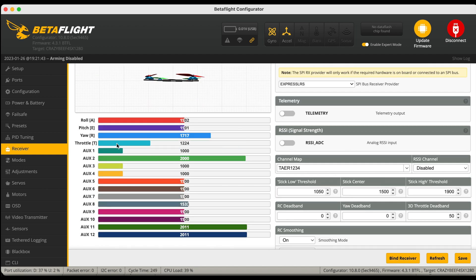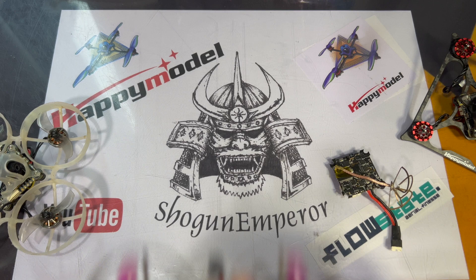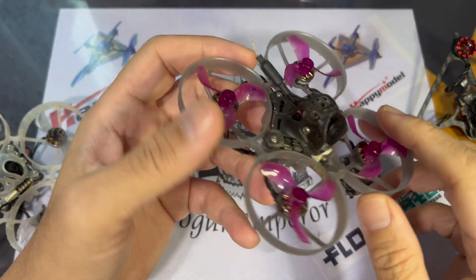You should get some stick inputs — make sure that everything is moving correctly. If it's not, just switch the TAER and AETR on the channel map. Upon unplugging your quad, you should want to hear the sound of music. Now let's say that you did all that and your quad still doesn't bind.